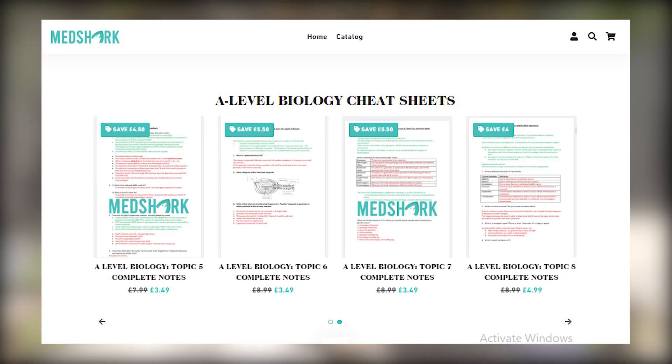For biology, I found useful resources on The Student Room — people who did biology before and got A-stars often share PDFs there, so you can get advice and resources from lots of people. In our school we also had summary sheets, and there are summary sheets available on the Metro website — links will be in the description below.